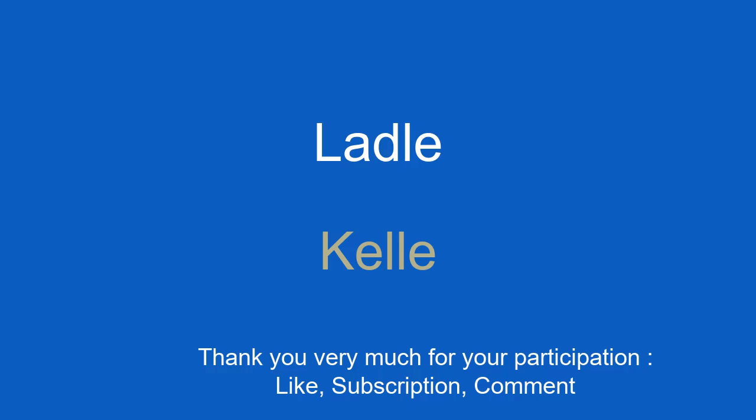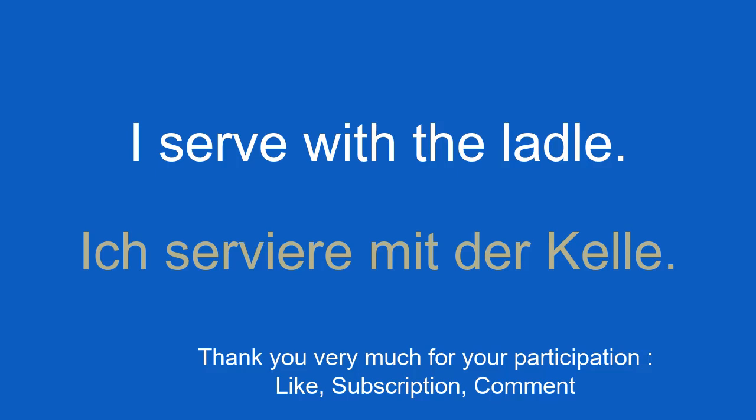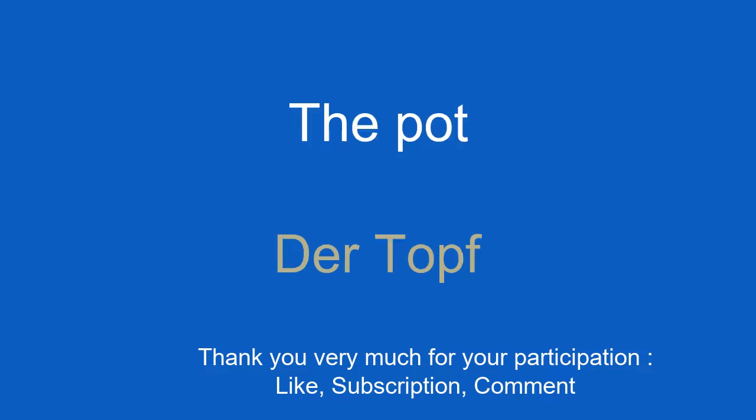The ladle. Kelle. I serve with the ladle. Ich serviere mit der Kelle.